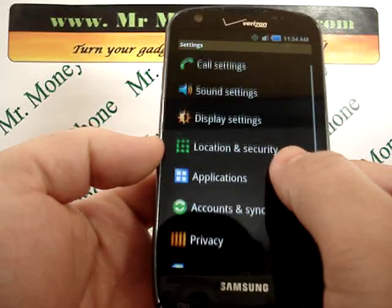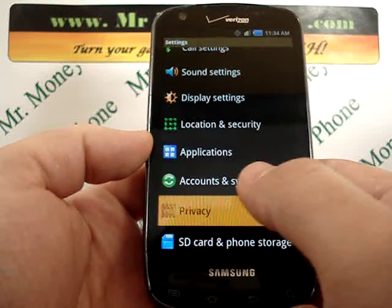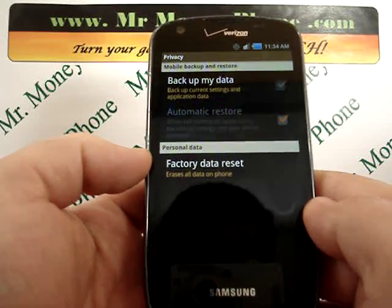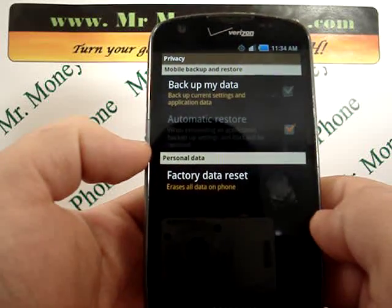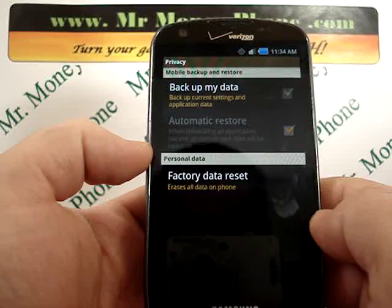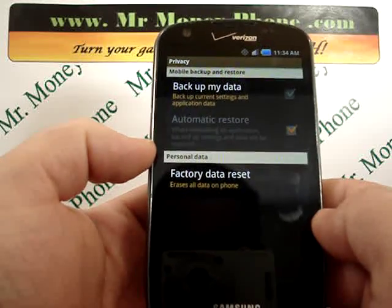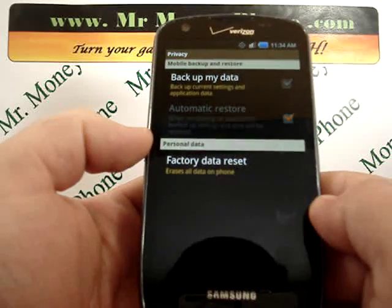From here, just scroll down a little bit until you see the privacy option. This gives you a couple of different choices: backup my data, which will back up your information, automatic restore, and at the bottom you'll see factory data reset.